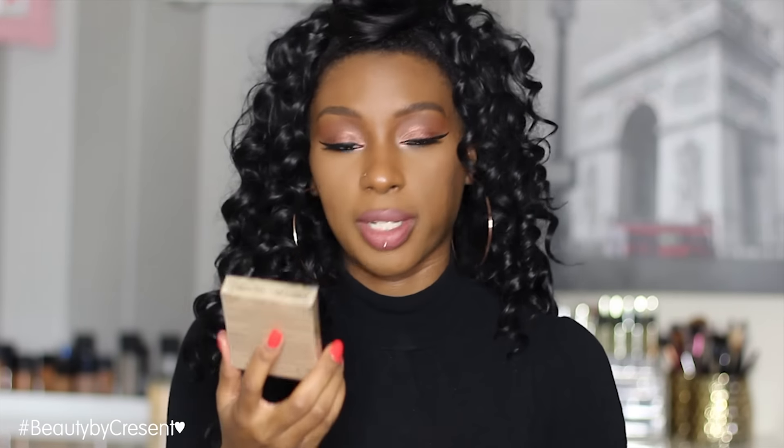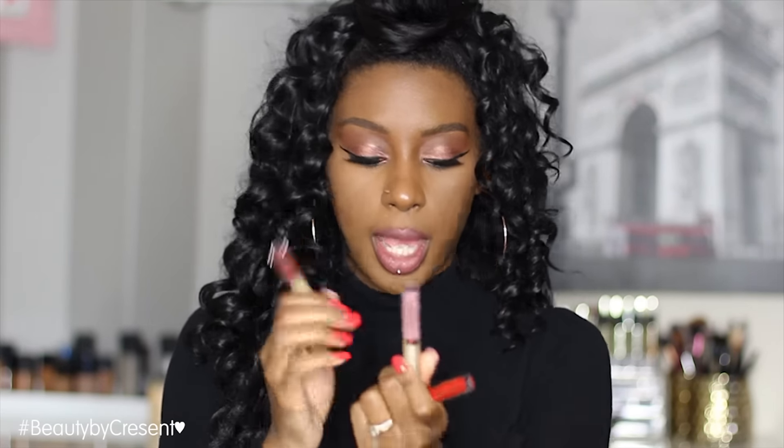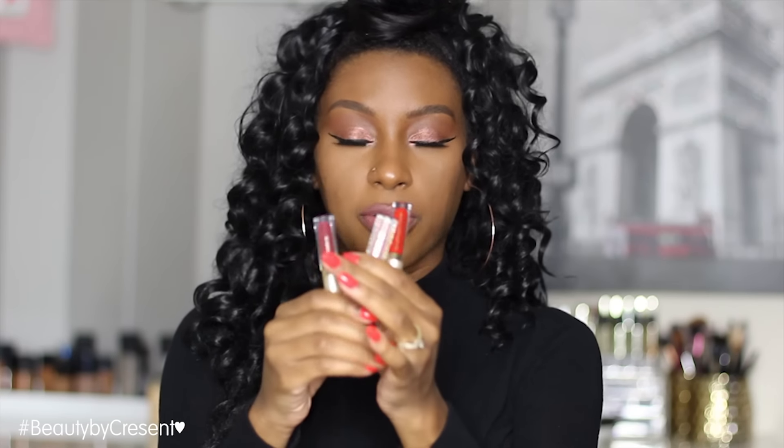Hey my beauties, welcome back to my channel. Today I have a lip swatch video — a lot of you requested that I do swatches from the Stila liquid lipstick set. I have the box right here from their Eternal Love liquid lipstick set. It comes with a mauve nude color, a red, and a more vampy color. I will be swatching these today for you guys.